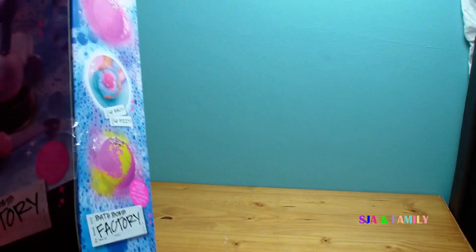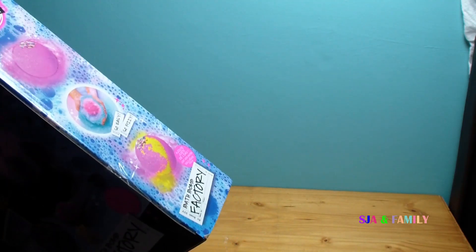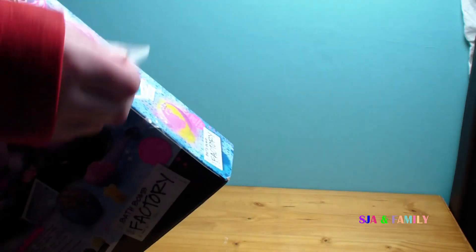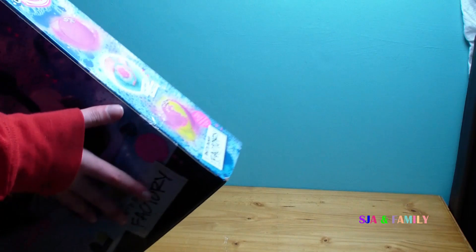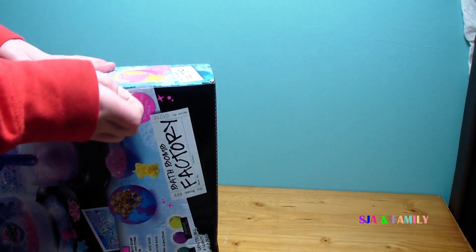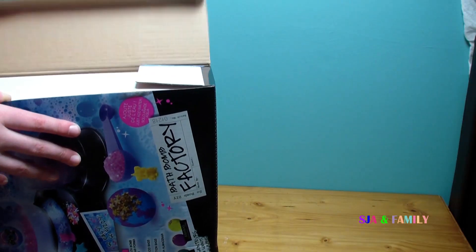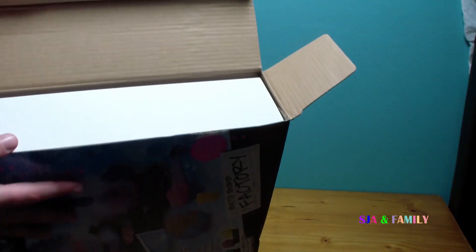Let's open it. There's some tape on there that you can peel off. That's what it looks like when you first open it.